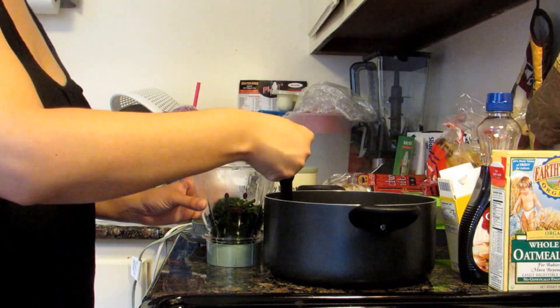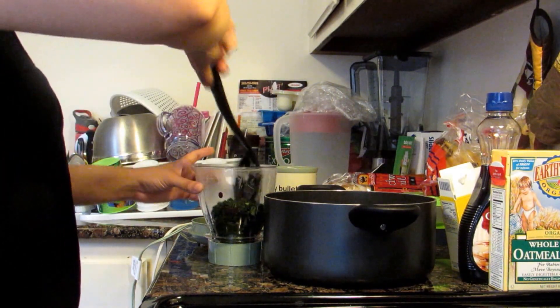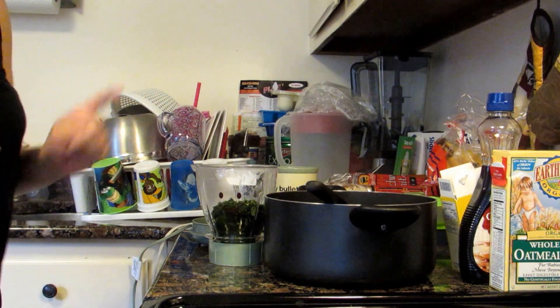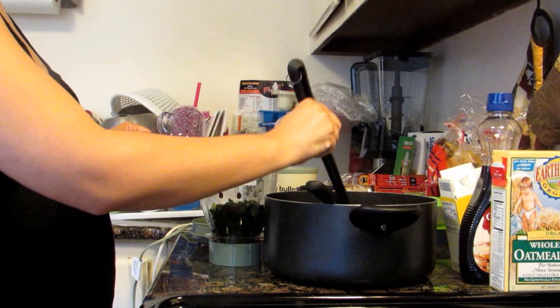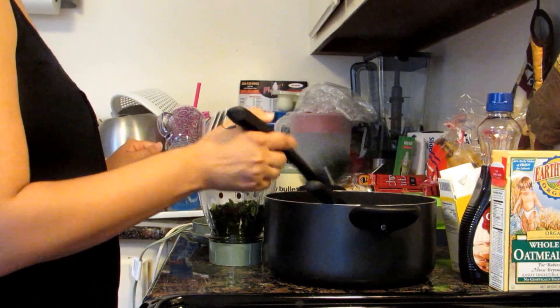Alright, it looks good. And of course you're gonna take some of the water — add it in gradually, you don't want to have too much.